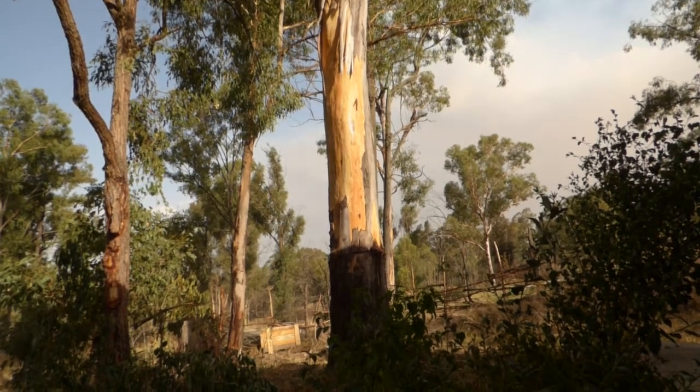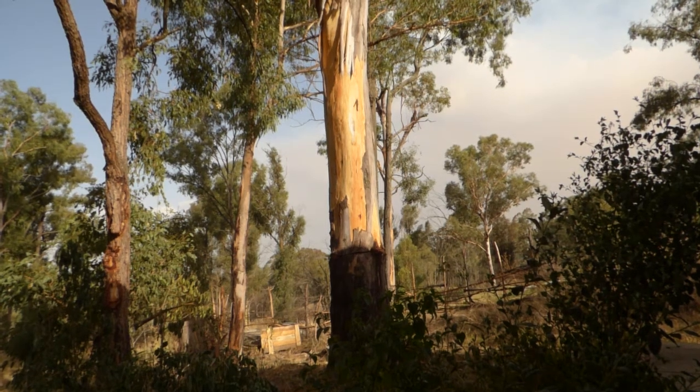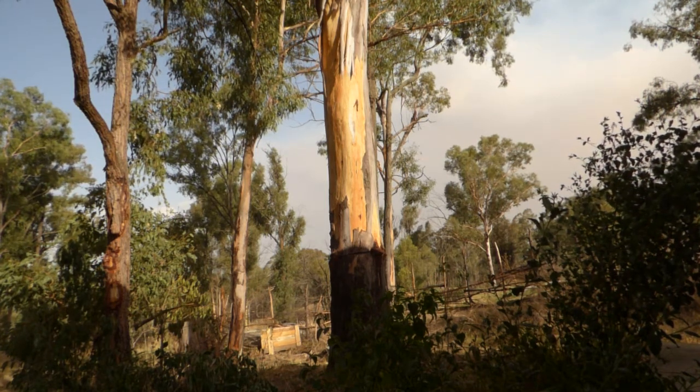What a hot day. I just finished filming a video on heat stress of plants and we're going to talk about something else that happens when it gets really hot — that's the peeling of the bark of the eucalyptus trees.